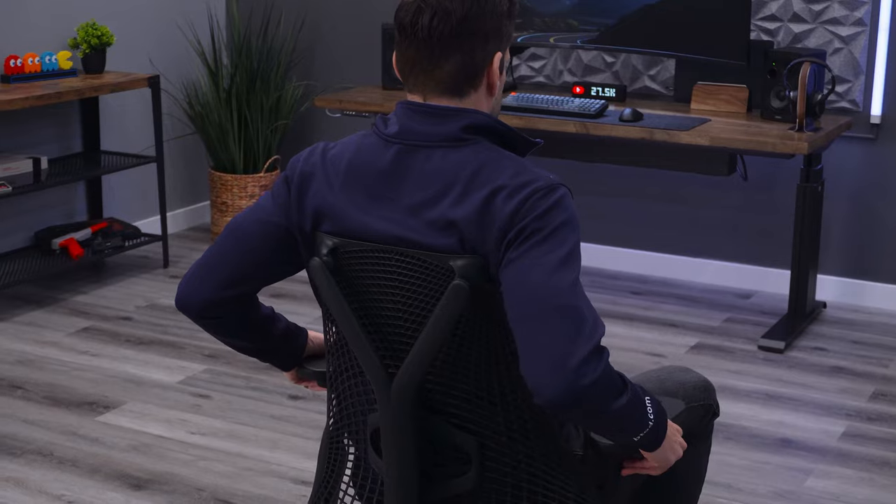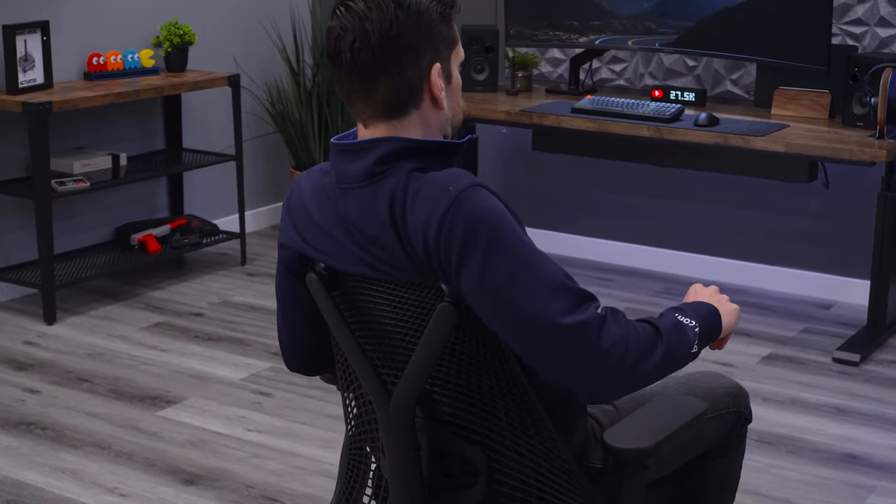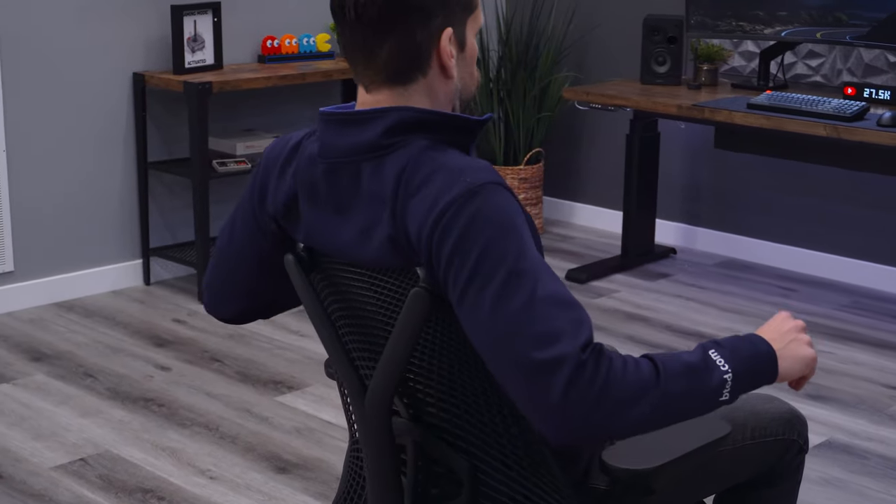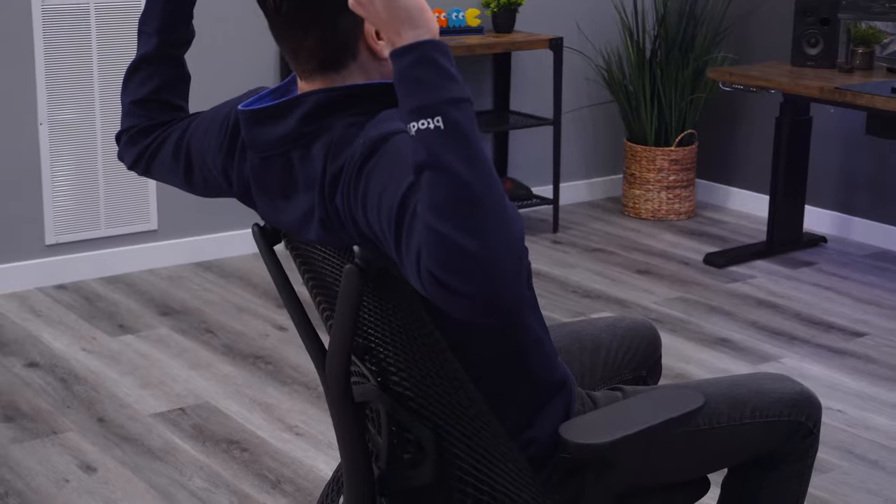Back comfort is another important factor — this doesn't necessarily mean lumbar support specifically, but how comfortable is the backrest across the entire spectrum of the back? Some chairs may be too narrow with obtrusive plastic or frame pieces. For example, the sail chair has a very unique backrest that isn't quite tall enough for me, and I've actually developed pressure points in my back making it a hard chair to sit in.